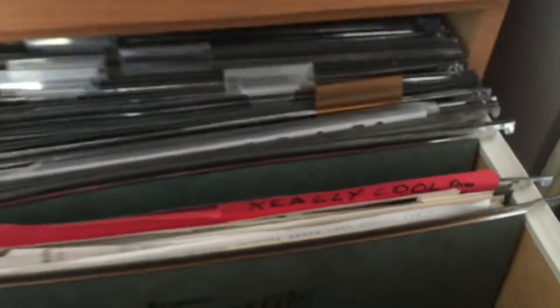So let's take our folder, put it into the hanging folder, close it up, and we're going to put it into the drawer of the filing cabinet. I'm using a handheld camera here, bear with me. And we drop it in. There it is with all the other folders, and you can easily see the really cool stuff folder. There it is.